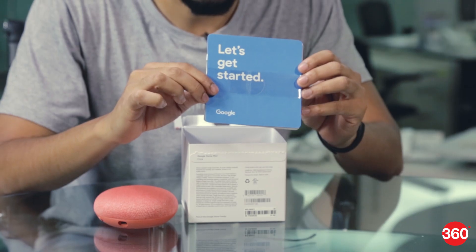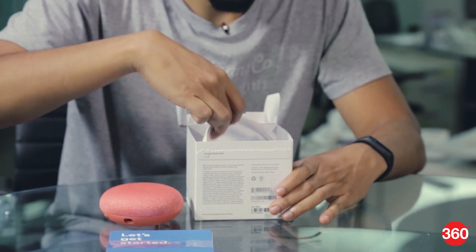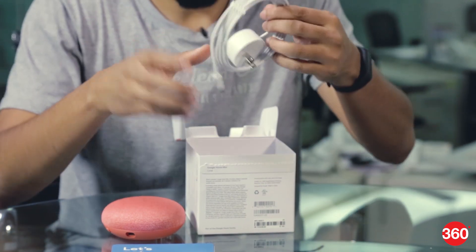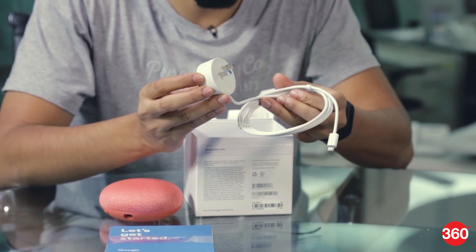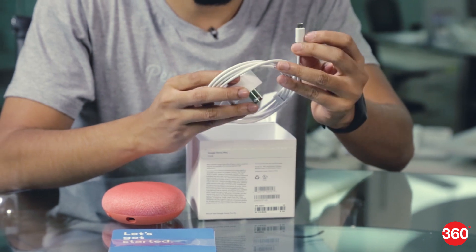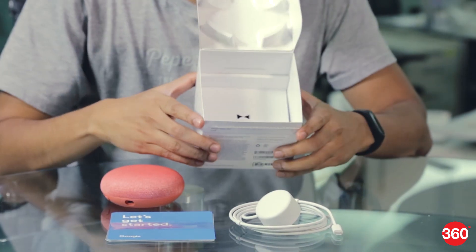Here we have a quick start guide for the Google Home Mini, and we have a very interesting looking power adapter which goes into the wall outlet. On the other side we have a micro USB cable. And that's pretty much it.